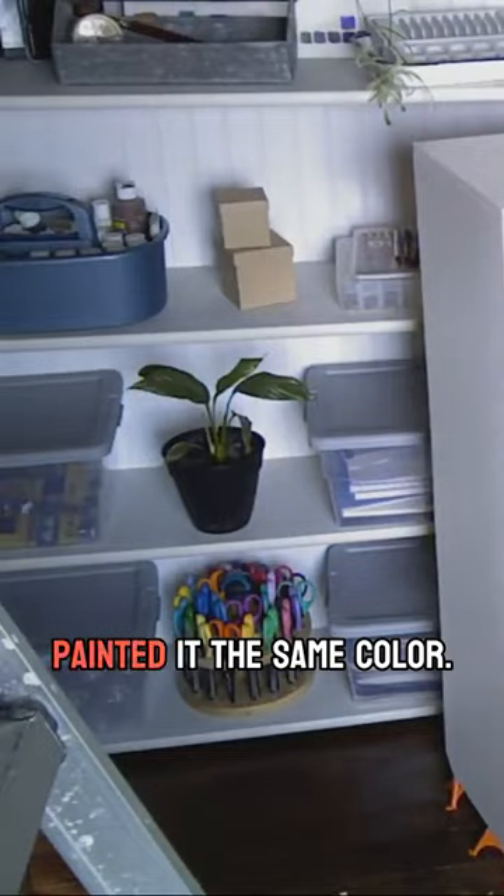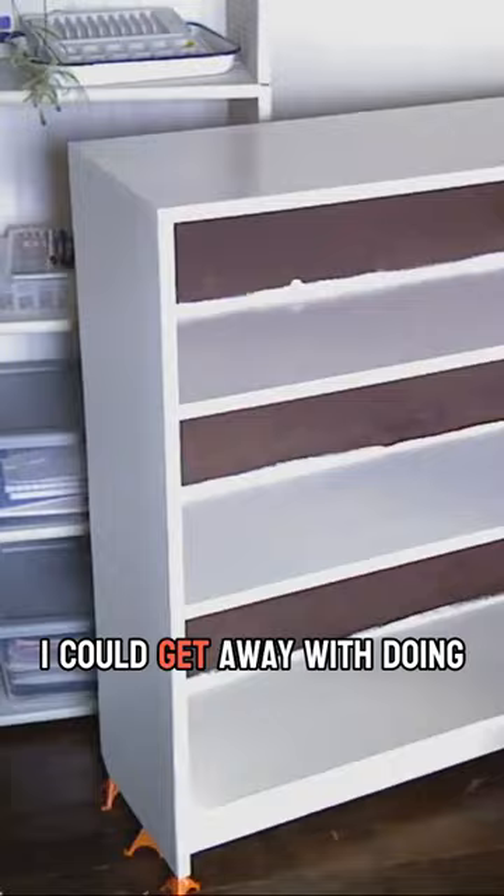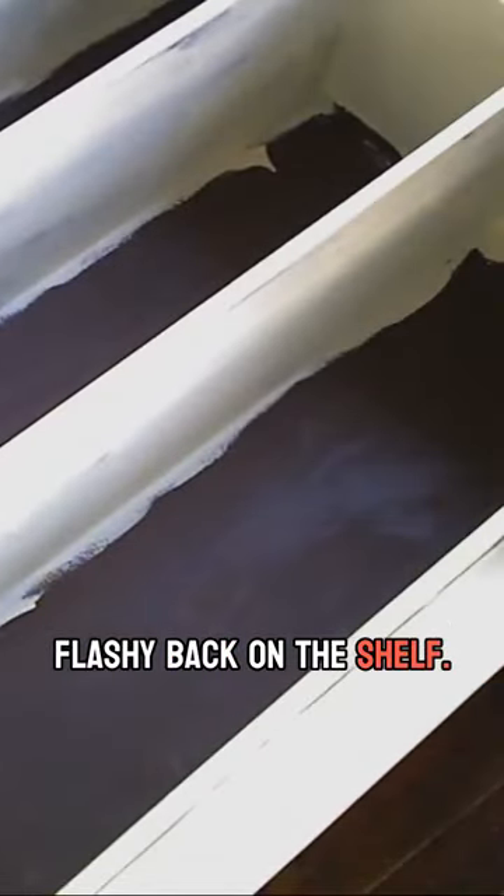The other shelf I painted it the same color, and since it's a smaller shelf, I felt like I could get away with doing a more flashy back on the shelf.